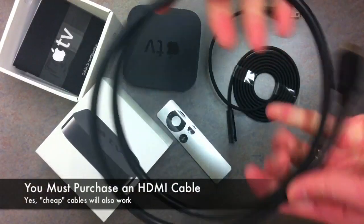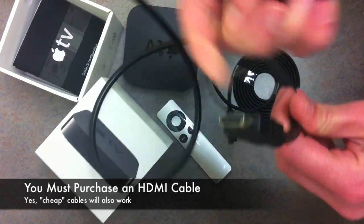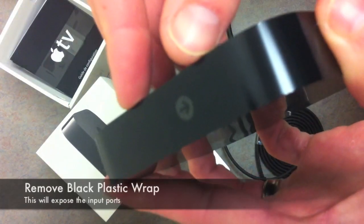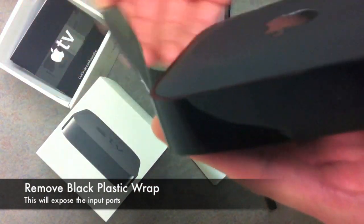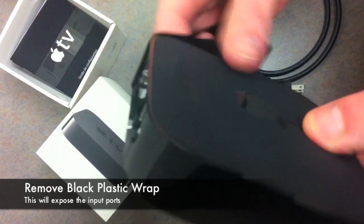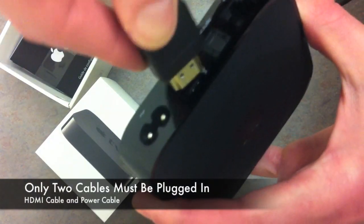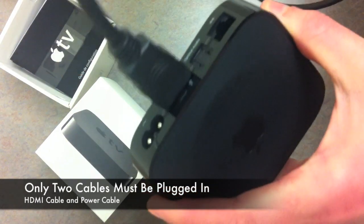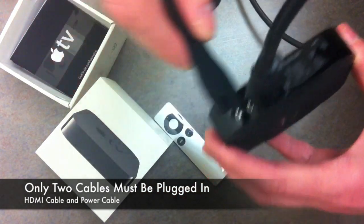You're going to have to purchase an HDMI cable. Remove the plastic wrap from around the Apple TV in order to expose the input for your power cord and your HDMI cable. You'll only need to plug in your HDMI cable into the back as well as your power cord.